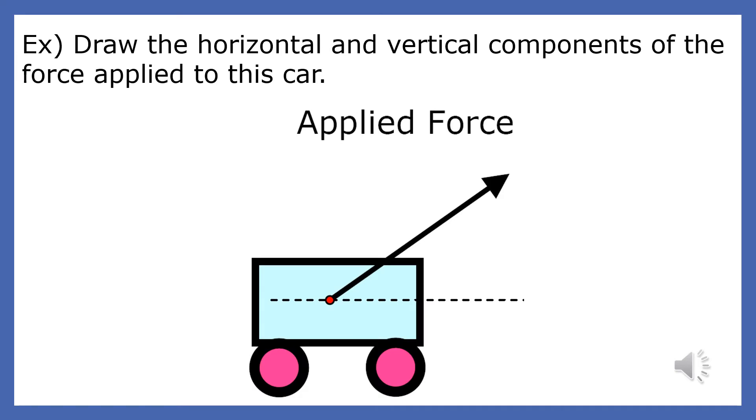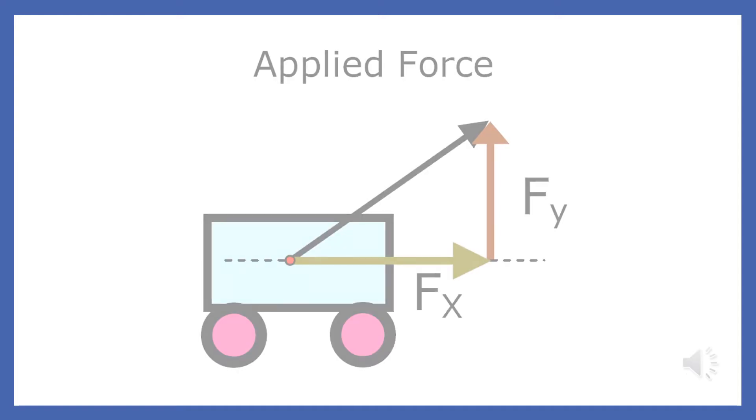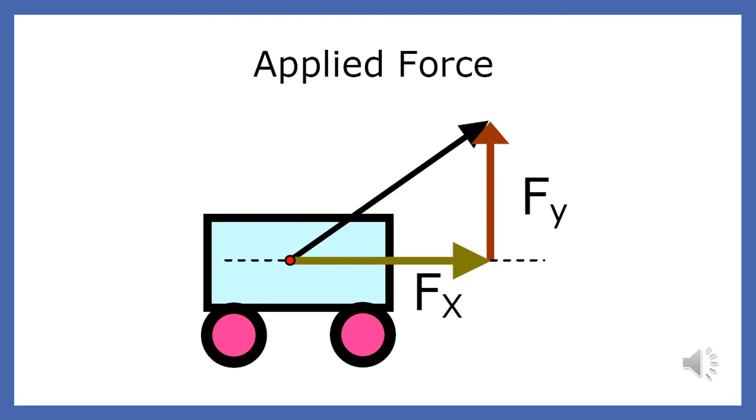Imagine you were asked to draw the horizontal and vertical components of the applied force on the car. First, you would need to draw a horizontal dotted line through the base of the force vector. The next step is to draw the vertical component from the dotted line to the tip of the arrow. Since the applied force points up, the vertical component does too. Make sure the vertical component makes a 90-degree angle to the dotted line and has an arrow and a label. You should always draw the horizontal component last. Since the applied force points to the right, the horizontal component also points in that direction. It must contain an arrow and a label. Fx is a typical label for the horizontal component.